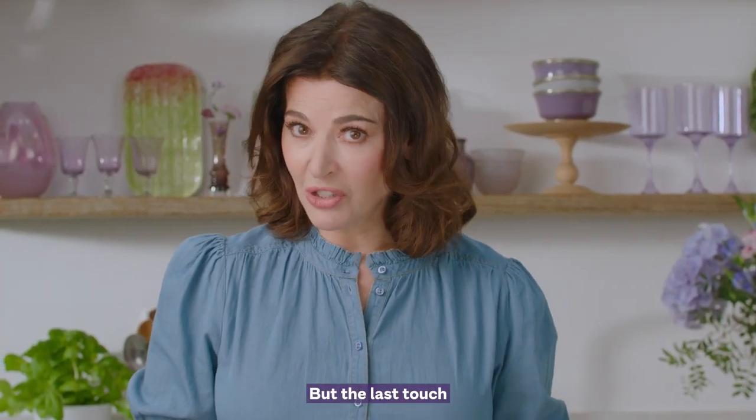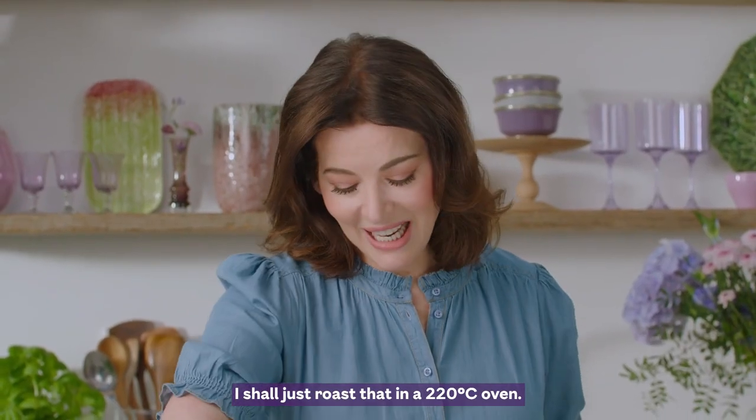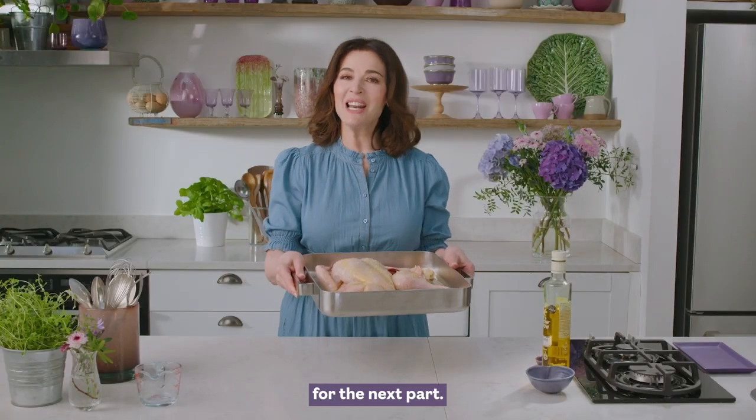But the last touch, and this makes a difference — some water from a freshly boiled kettle. I shall just roast that in a 220 oven, and I prefer not to use a fan oven here because I want as many of these gorgeous juices as possible.